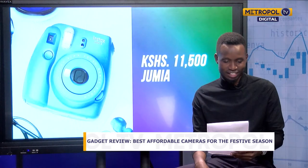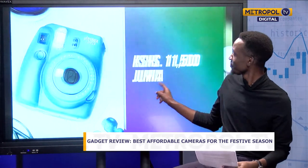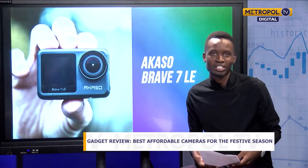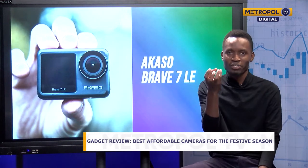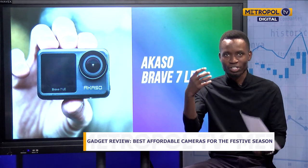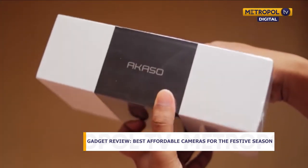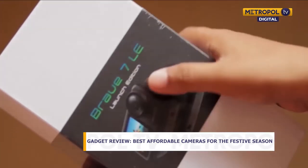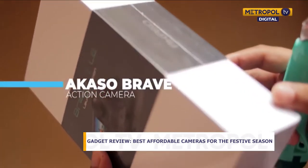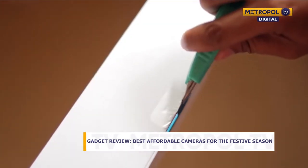Next is the Akaso Brave 7. This is an action camera — a very small, portable camera that you can mount on anything: your helmet, your wrist, basically anywhere. It's used by people who want to go hiking, record underwater, or record while cycling. This is the kind of camera for you.